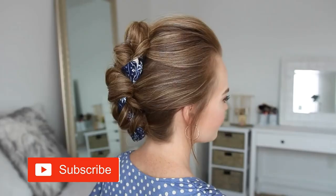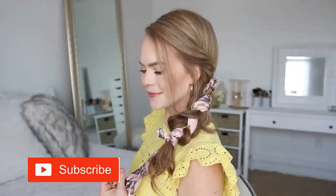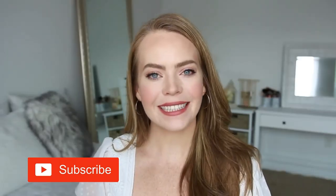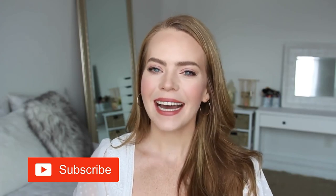Welcome back. Today's video is a bunch of different hairstyles using a hairscarf. This was a requested video for Back to School, so I really hope you enjoyed today's tutorial. If you're new to my channel, be sure to subscribe down below, and let's get started!